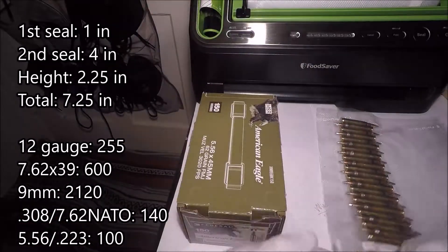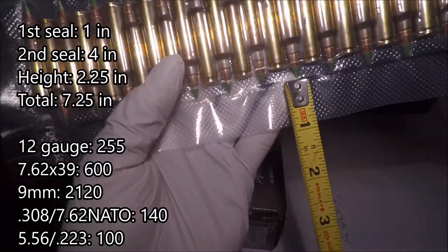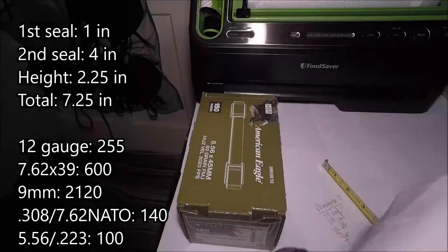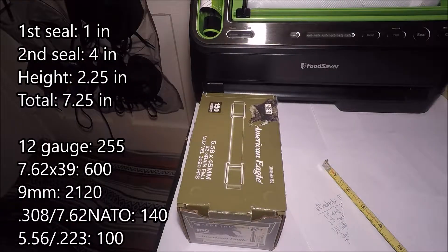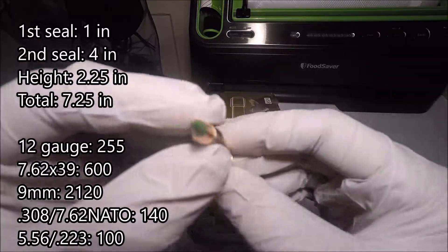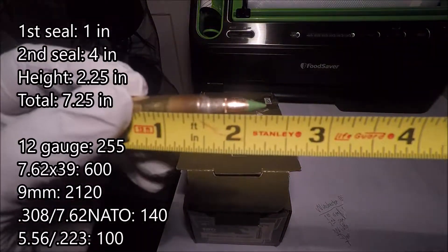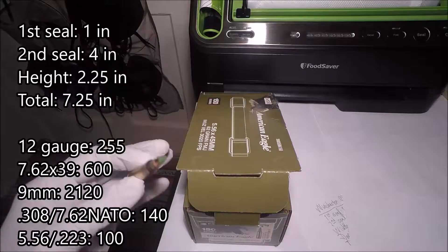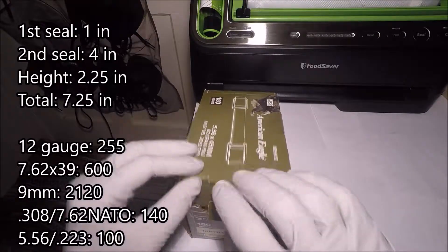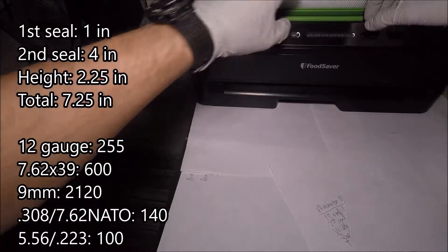So to begin, we need to take some measurements. Here's the bag from the previous video. You'll notice that you need about one inch of seal down here, and then for this top portion, you're going to need about four inches. The next thing you want to do is measure the cartridge itself. When you measure just the height, you'll see that it's about two and a quarter inches tall.